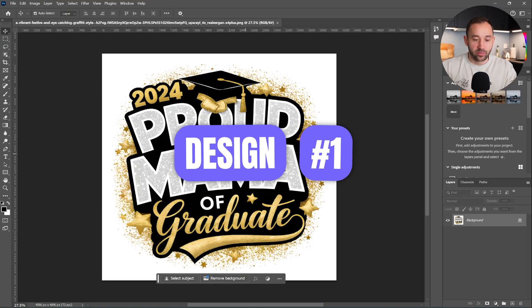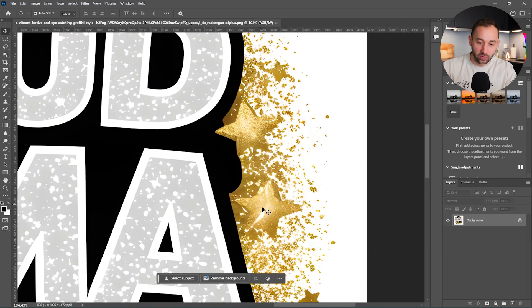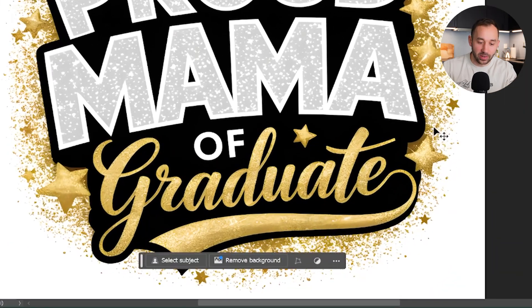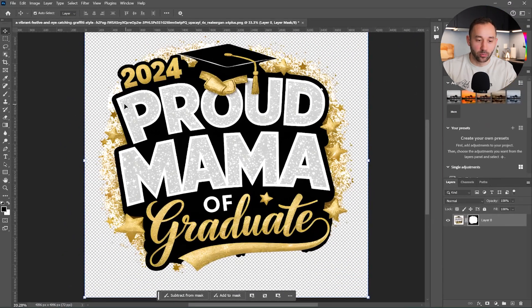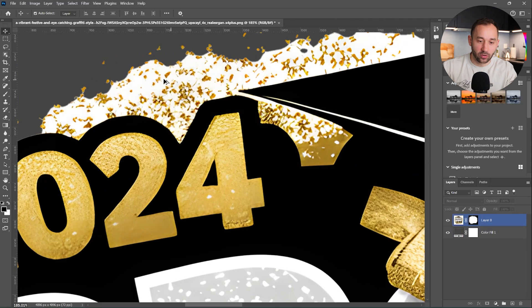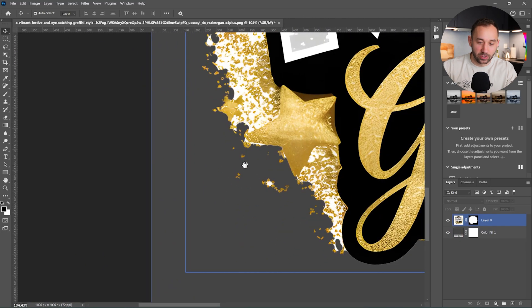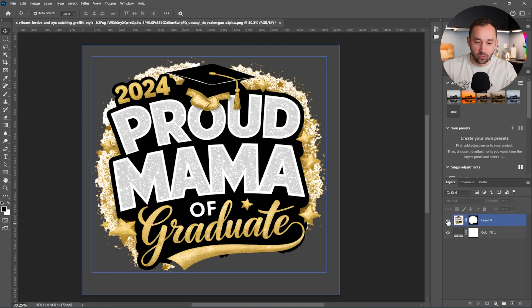Here I've opened the first graphic in Photoshop. These graphics are not my own — I found them on Ideogram and will leave a link in the description. They're good examples because they're quite difficult, especially this one with all of the gold spray around the edges. There's a bar that pops up saying remove background — let's try that. It looks decent at first glance, but if I add a background color you can see it's still got a lot of white and hasn't done a very good job.